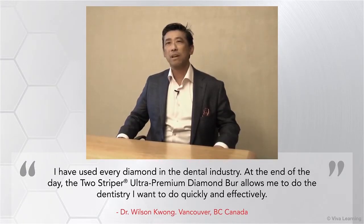I have used every diamond in the dental industry. And at the end of the day, the Two-Striper Diamond allows me to do the dentistry I want to do quickly and effectively.